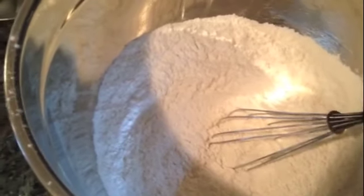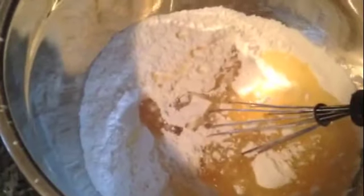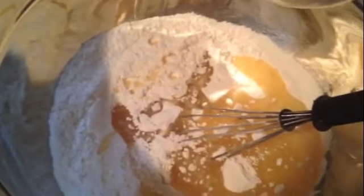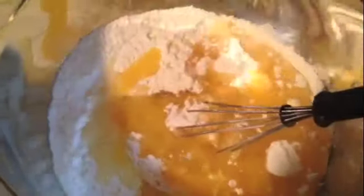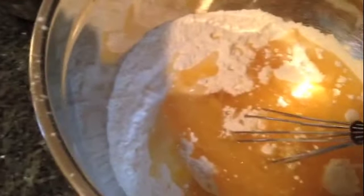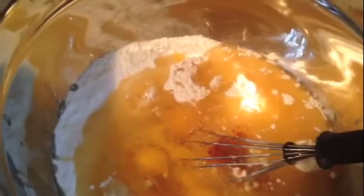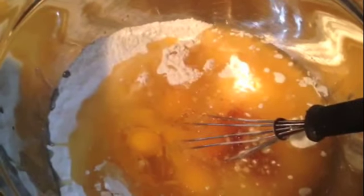We're going to add one cup of vegetable oil. You don't want to use olive oil because that's a little too much flavor for cake — vegetable oil or corn oil works well. This is a half cup of orange juice; you can use fresh squeezed or store bought, your choice. Then I have four eggs, a teaspoon and a half of vanilla extract, and two teaspoons of almond extract.